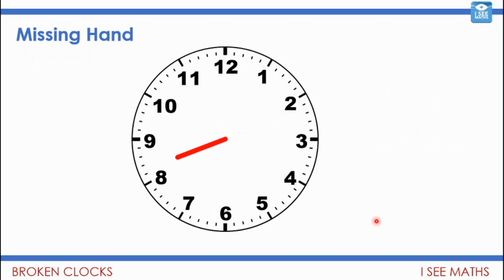Now we're going to play 'missing hand' — this is where our broken clocks come in. On this clock the minute hand is missing. Can you figure out about what time it is and how do you know? Think about where you'd expect the minute hand to be. Pause the video. Well, it is after eight and before nine, and it's only a little bit after eight — before half past. It is 8:15, quarter past eight.